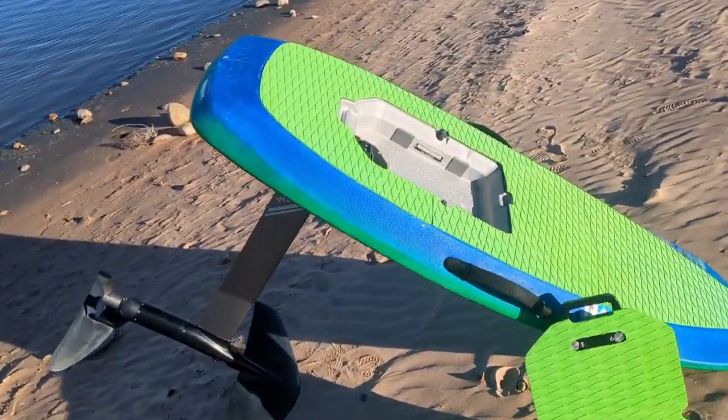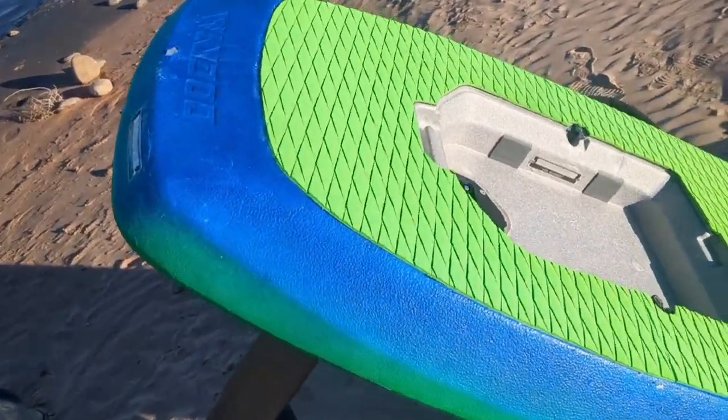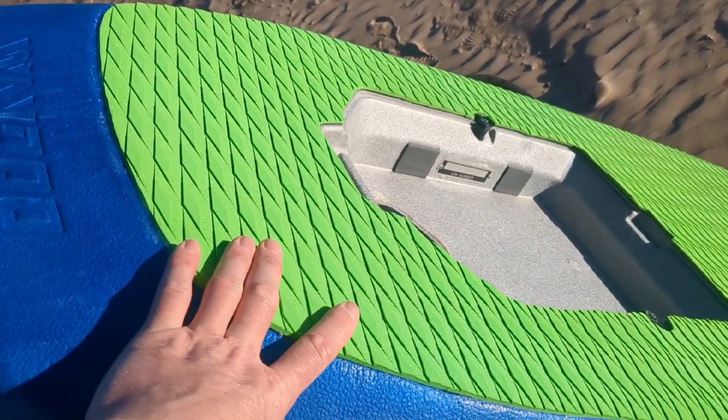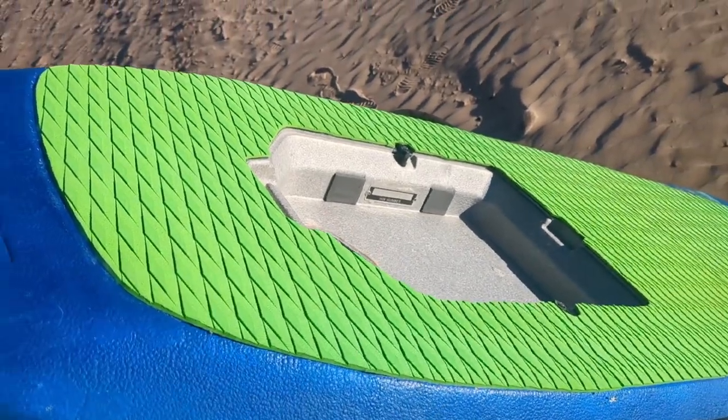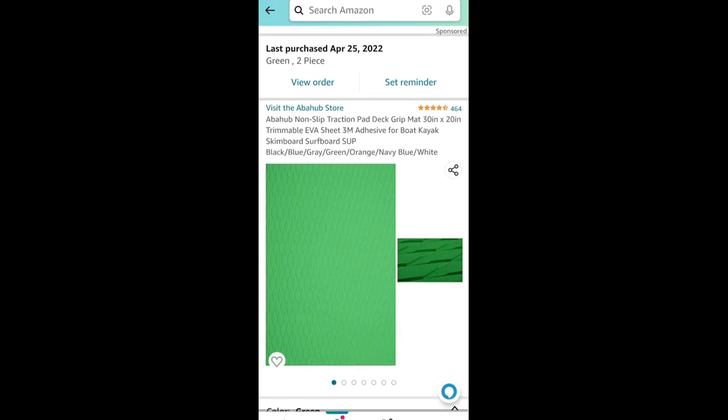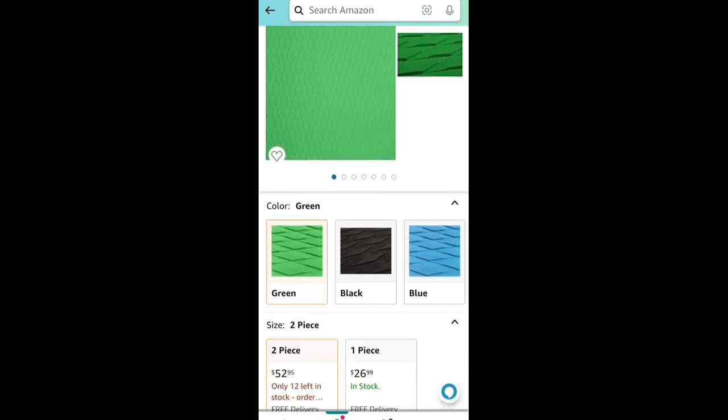This grip is a little bit softer than the original grip and a little bit tackier — I really like it a lot. Check the comments and description for a link. I last purchased this EVA traction padding back in spring of last year and it's been serving its purpose quite well. You can also buy it in other colors, in two pieces or one piece.